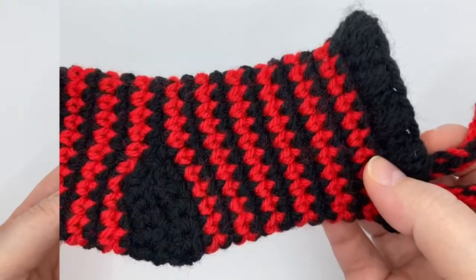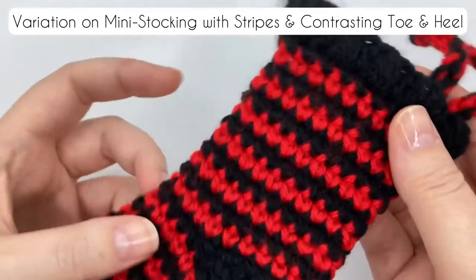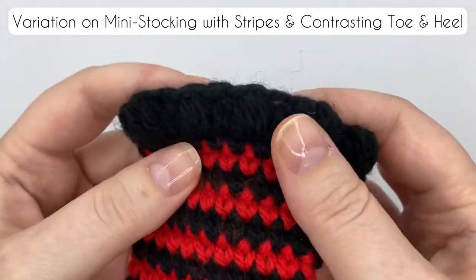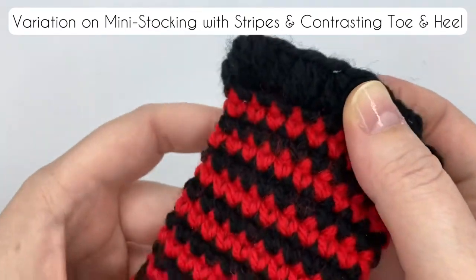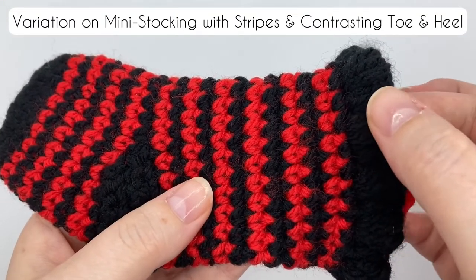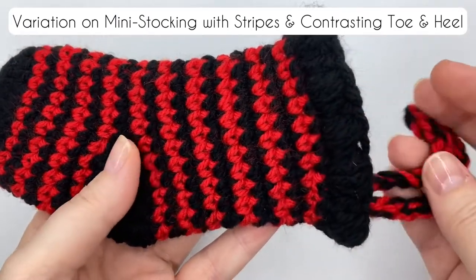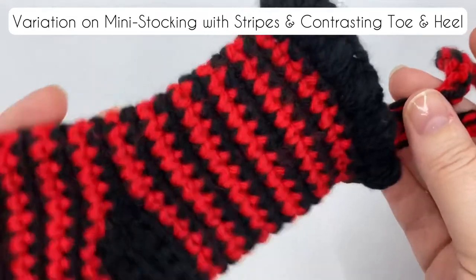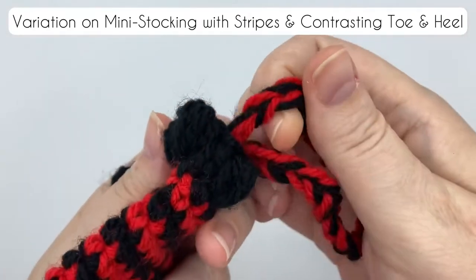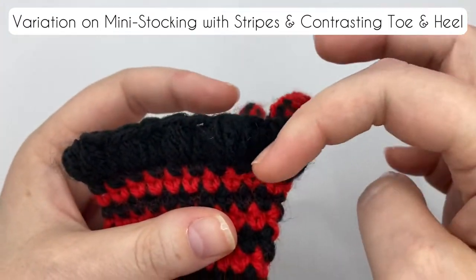Now for the variations. Until you get to the top, this very goth black and red striped one follows the same pattern. The top is where I've added a little interest — it's hard to see being in black, but the top is alternating puff stitch and half double crochet. It gives such a nice puffy splayed-out top, and if you can work a puff stitch you can do it. I used a three yarn-over puff stitch, so I pulled through seven loops to finish the stitch. For the loop, I held a strand of the black yarn with a strand of the red yarn and made a chain to hang it from, which I attached to the inside of the stocking.